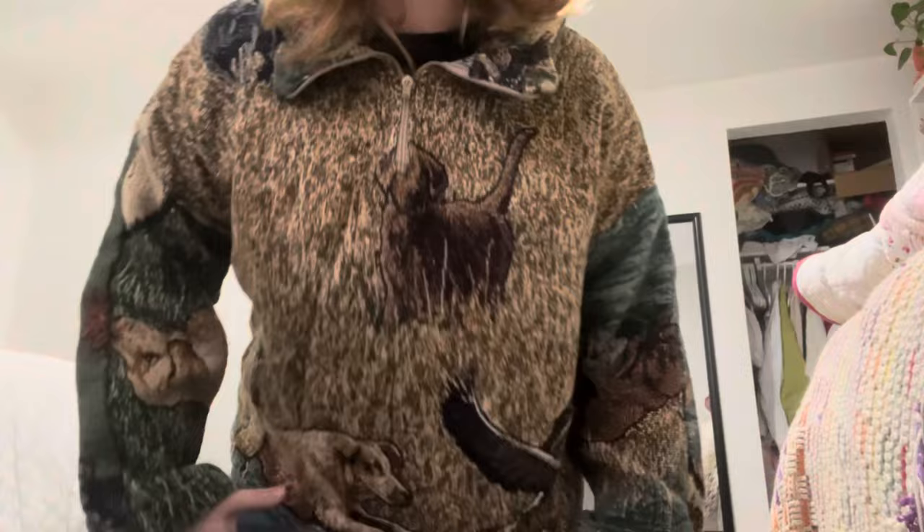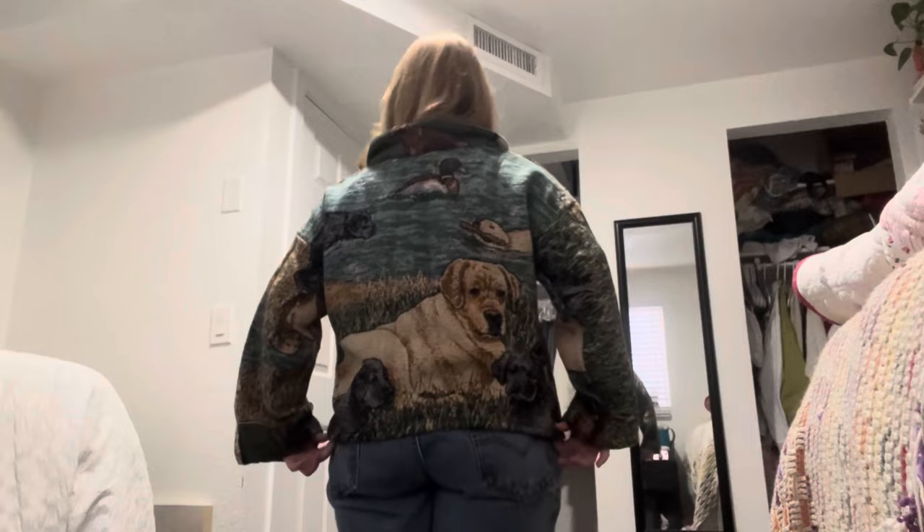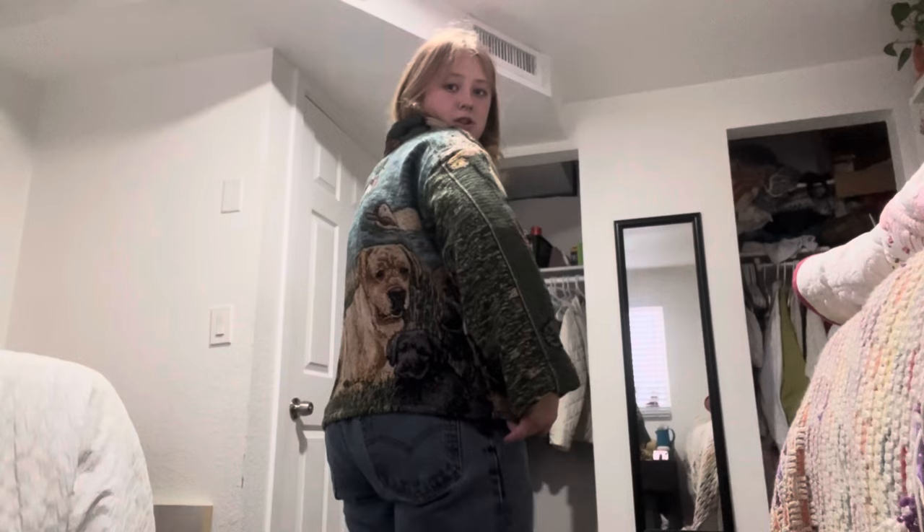I gotta do the front panel, cut out the sleeves and the collar, put in a zipper. I apologize that I literally showed you none of the process. But she's done — or he, I don't know what you like to name your inanimate objects. Look at how cute the dogs are. Here's the dog on the front and it's chasing its bird, and then there's another dog, and the zipper kind of goes right in the dog's head. The sleeves have a couple dogs on them, but the back is my favorite.